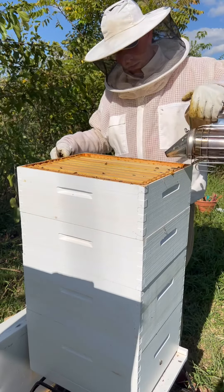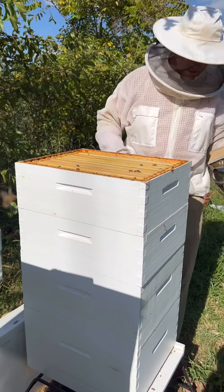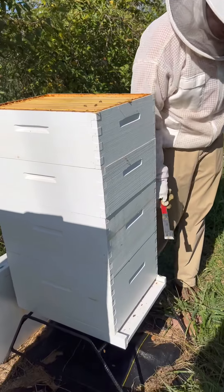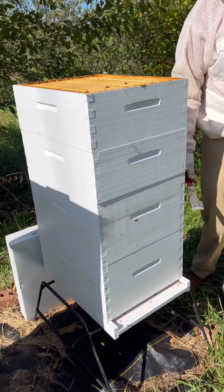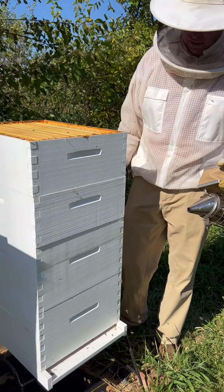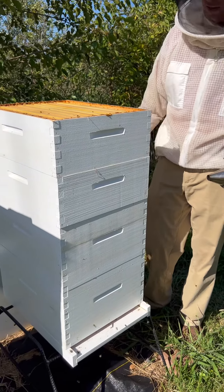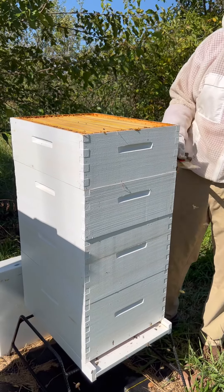We'll tuck you through and show you some of the things in the bees. Got this hive open here, and the way this typically works is your bottom two boxes — we typically don't harvest any honey out of those because those are brood boxes. That's where the queen is laying most of her eggs and staying busy, taking care of the colony. Then the smaller boxes are what we call honey supers.